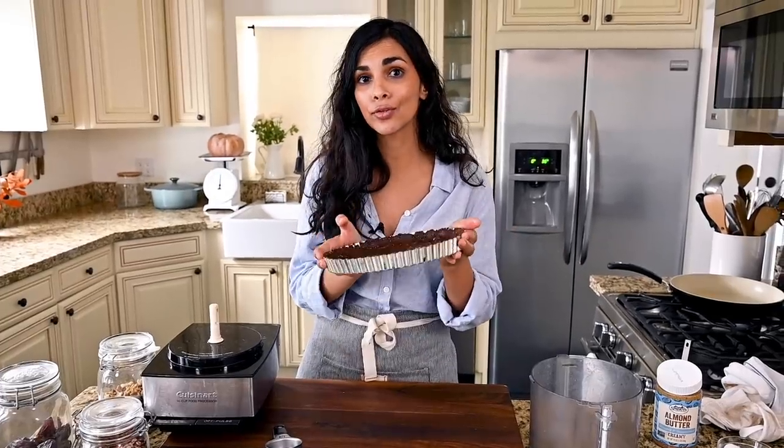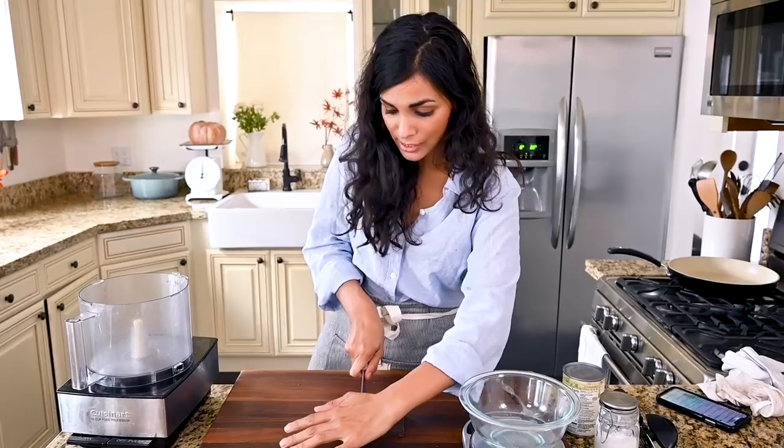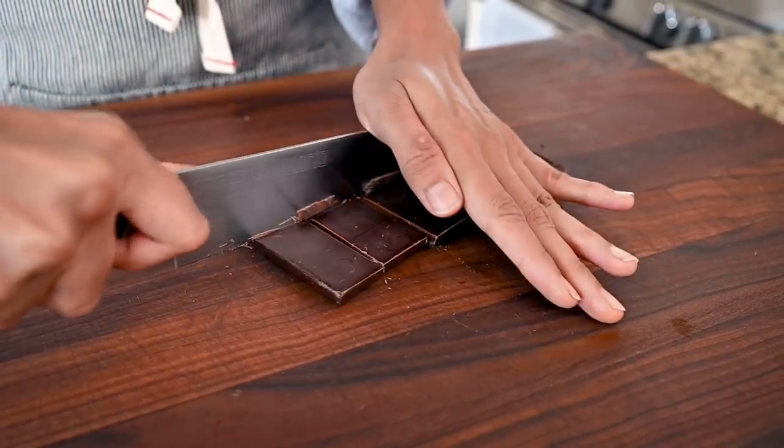I'm going to set this in the freezer for 20 minutes to firm up. In the meantime, we'll make the salted chocolate cream filling. The fire alarm went off briefly, but it looks like we're on schedule. Now I'm going to chop up the chocolate for the filling — we need some quality dark chocolate for this recipe since it's one of the main ingredients.